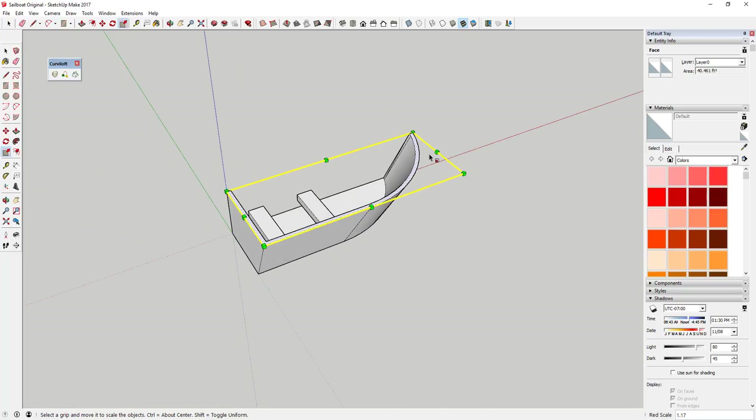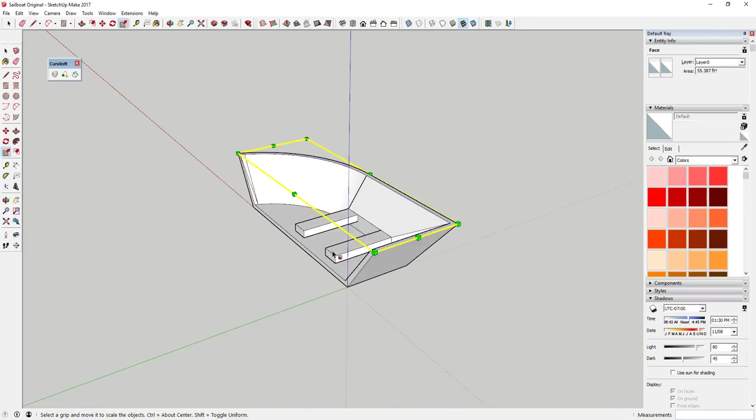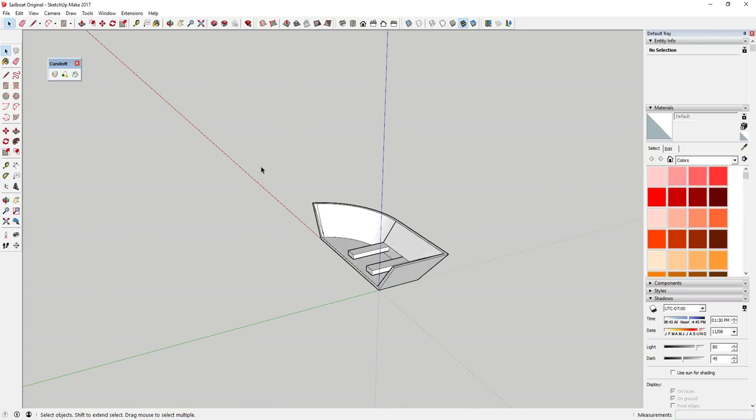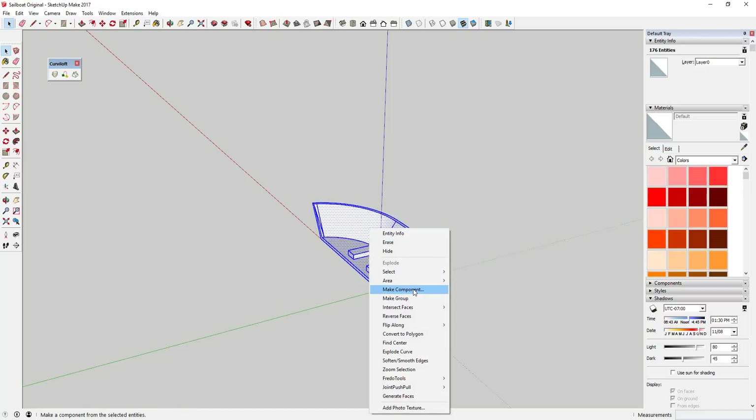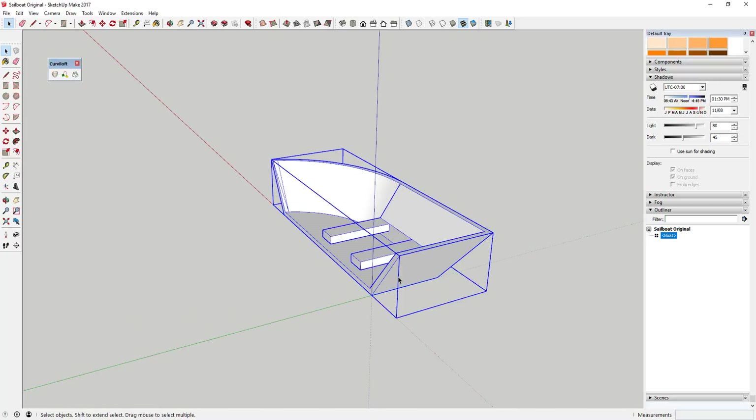Use the scale tool to bend the front part of your boat forward and also to bend the back of it backwards, creating a boat shape. We're modeling half of this, and once we've modeled half of it, select it all, right-click, and click Make Component — you can call it 'boat' or whatever you want.